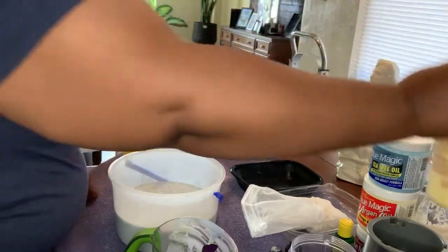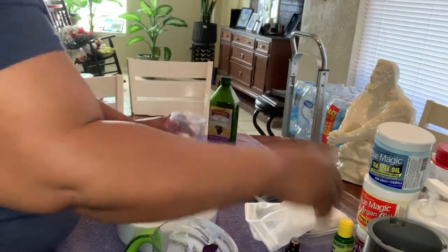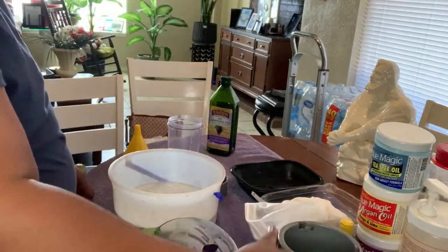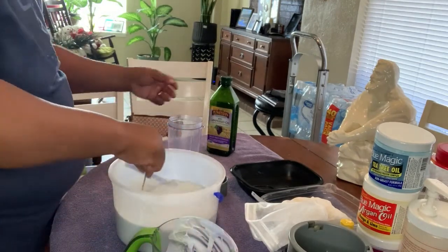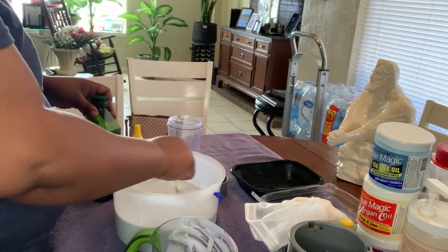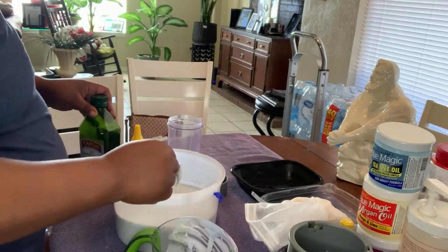I set that over to the side and then I move the things I'm about to work with next, which is my blender. It's already smelling good — you can already smell it.